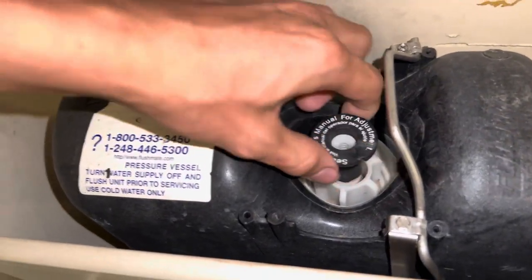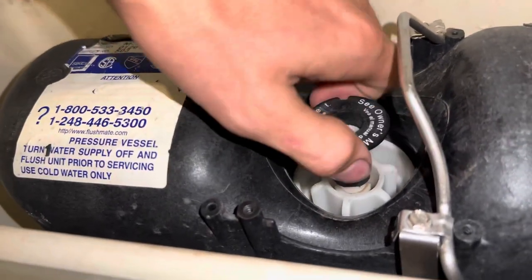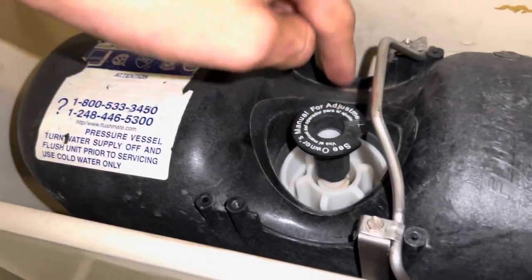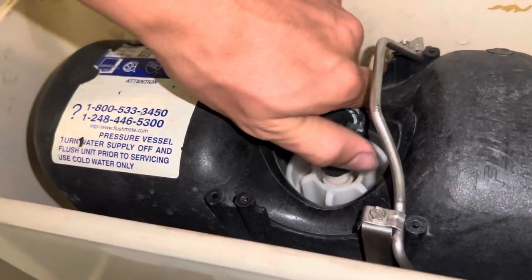If you twist it to the left it will raise up this plastic piece and allow it to get a better grab on it when you flush. The higher up you get it, the less play there will be in your handle.